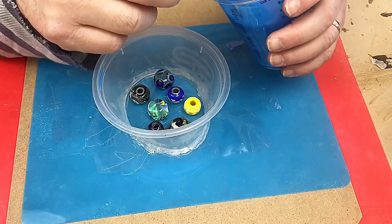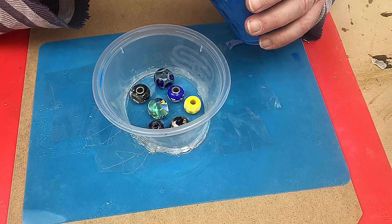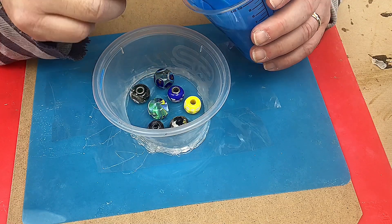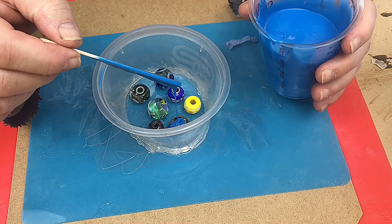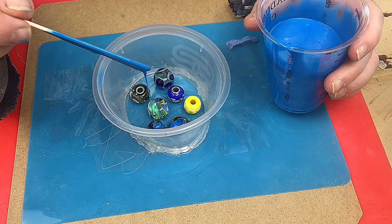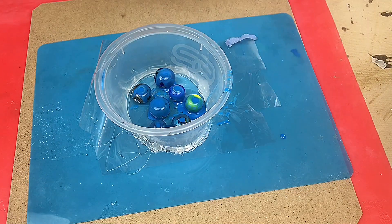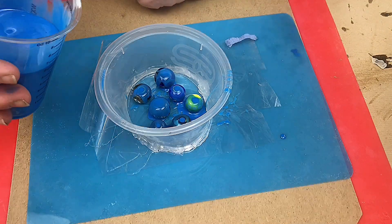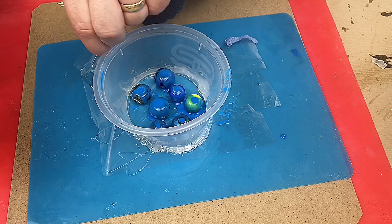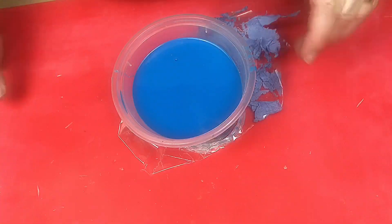I'm about to pour into this, but before I do I want to make sure I don't get any air bubbles trapped in the holes of the bead, because I want those holes to be there. So I'm going to try and fill those holes first so there's no air trapped in them. I think they're full now. I'm going to pour the rest of this silicone into this pot - it's all sealed around the edges, and the mold is now set.